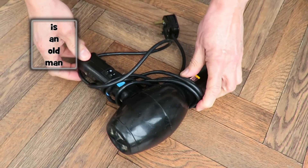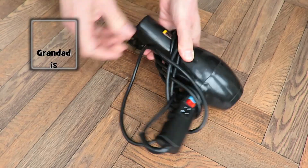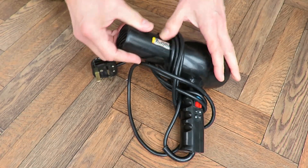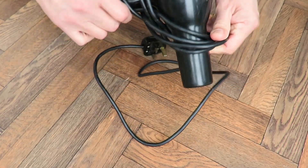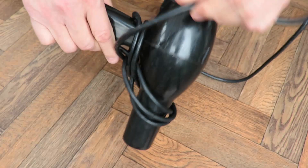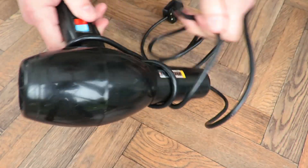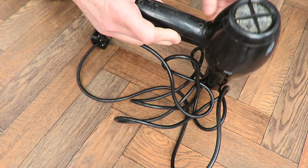Hi guys, another little teardown. This one is the Babilis. It's a hairdryer — the last one in the little series of items my daughter gave me to take apart, because she knows I like to do that.